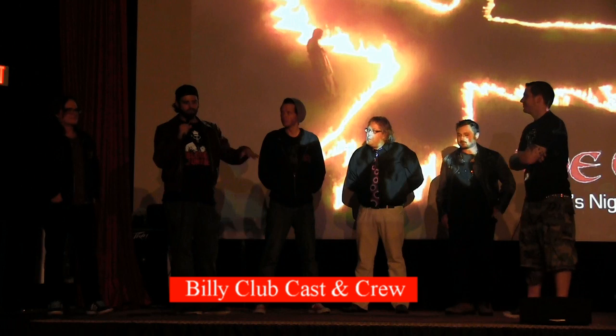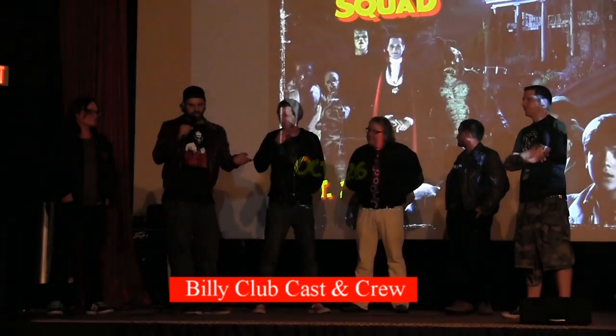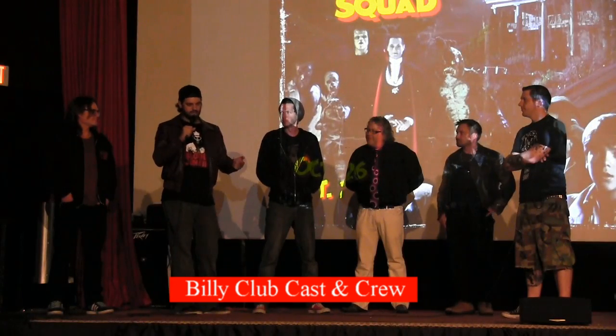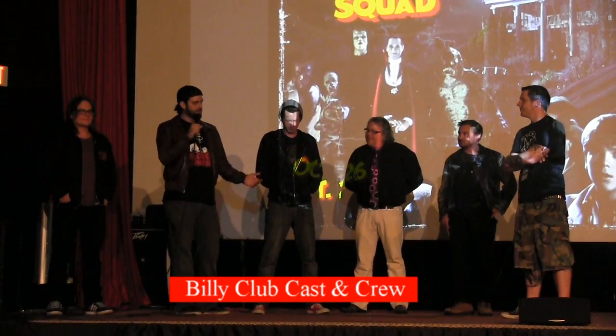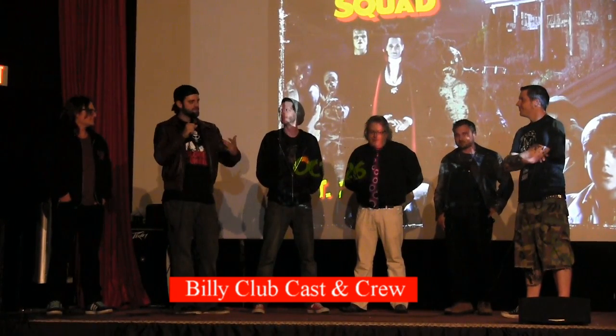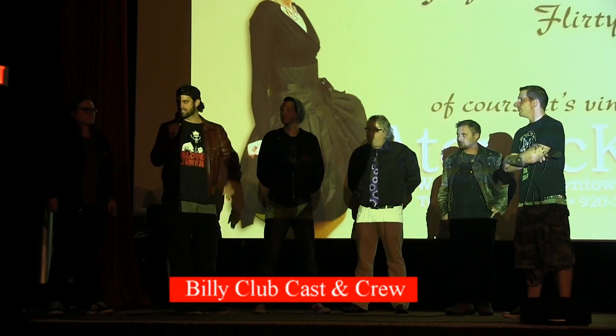Designing just kind of happened. I had an idea, and I wanted it to be an antique umpire kind of look, because I thought that would be cool. We combined the classic baseball slasher and horror movies together. It's sort of a work in progress along with everyone.